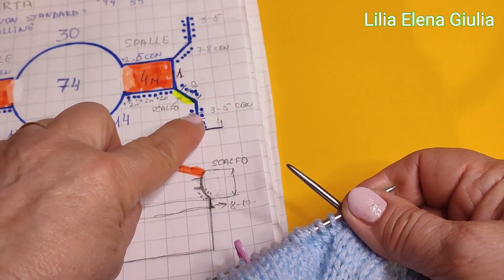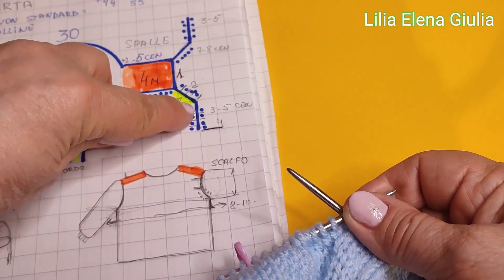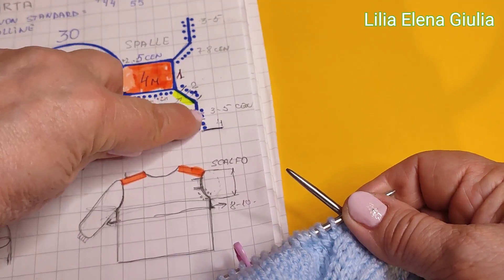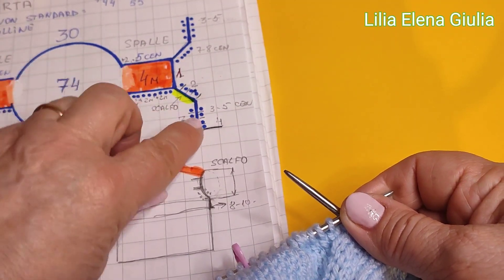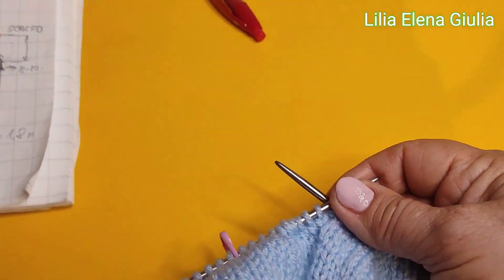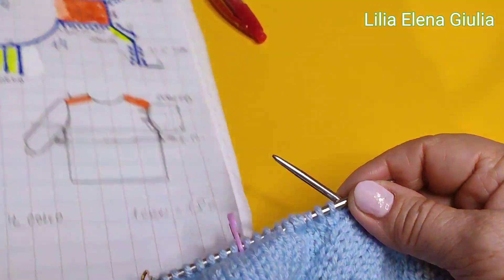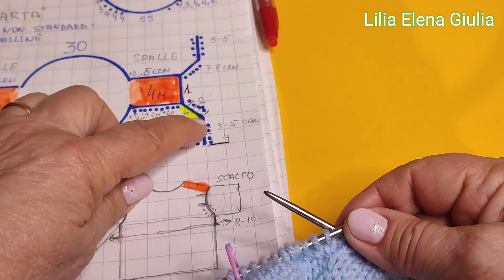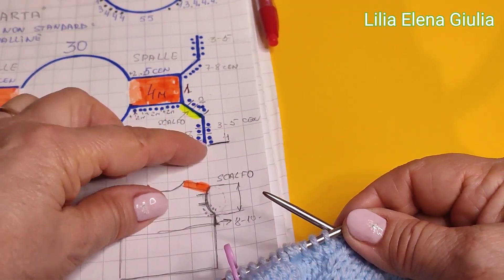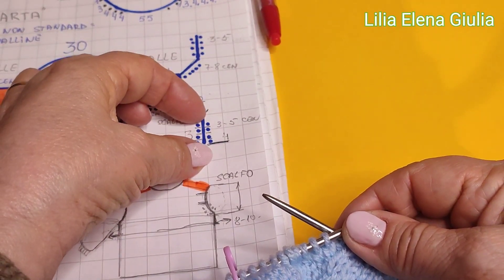Verifichiamo, guardate ragazze: dobbiamo prima aggiungere la maglia, dopo maglia diritta e un'altra. E così continuiamo. Maggior parte, questo giro, va 3-5 centimetri, così.